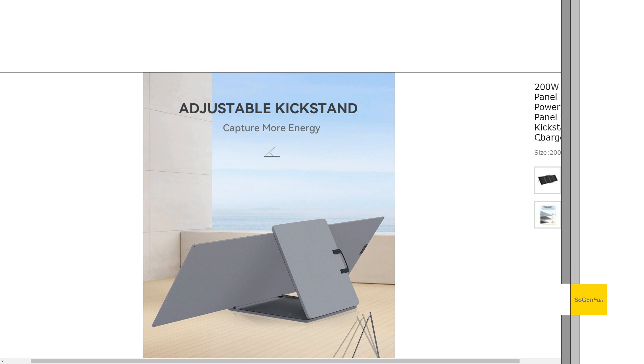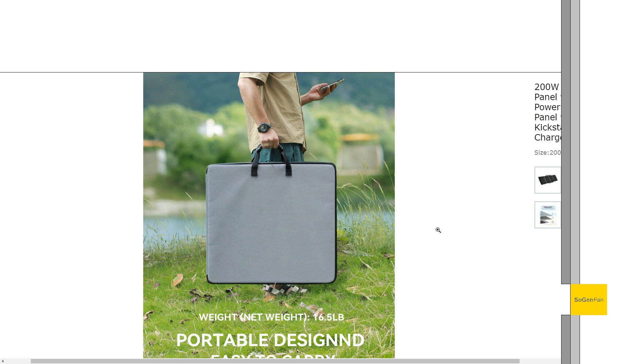Yes, you get less power in direct sunlight with the panel flat, but you do better on cloudy days and you don't have to move the panel. I plan on making a complete buying guide for portable solar panels - there's more I want to cover that I won't get into now.